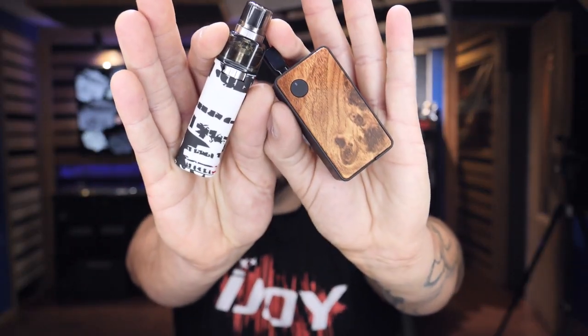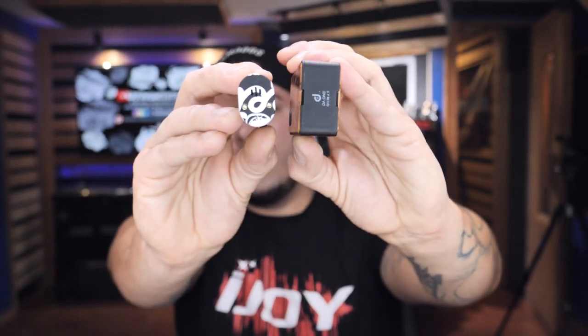The Hexome doesn't have anywhere near the power, oomph, punch, or flavor that the Barrel does. This isn't a Hexome review necessarily, but it's a comparison. The overall profile and physicality of the Barrel — the aesthetics look cool, it looks nice, you can hide it within your hand — it's a perfect stealth vape.